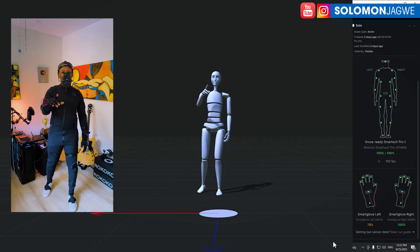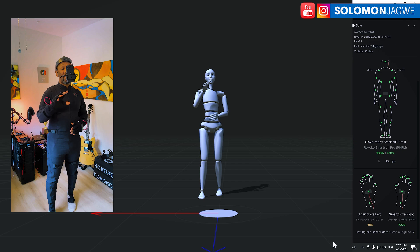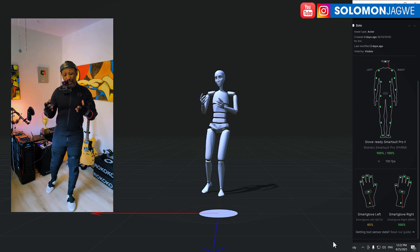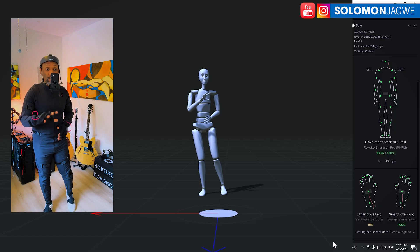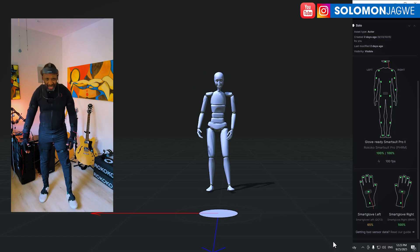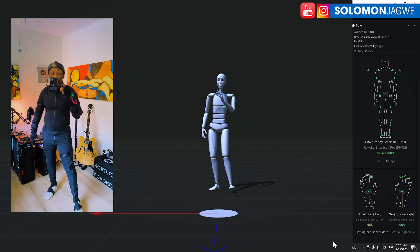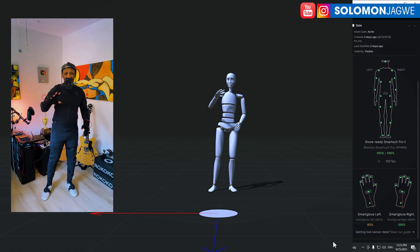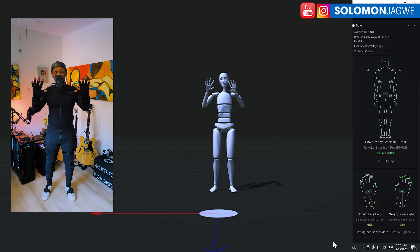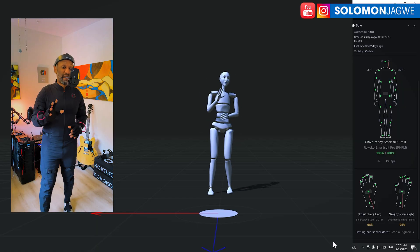Thank you so much for joining me today, guys. Thank you for your support — I'm so appreciative to every Patreon and everyone who has subscribed. As always, dare to dream big and do not give up on your dream. I'm excited to jump in and create short films with this suit — I can't wait to share the results of this mocap data. See you in the next video!